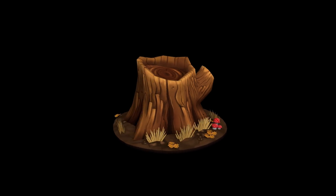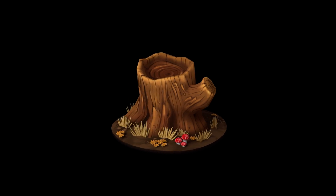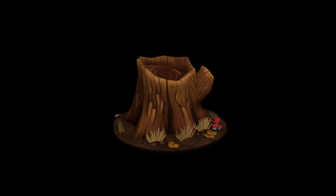And there we have it — the finished tree stump. Let me know if you're enjoying these tutorials and let me know if you have any ideas or a different workflow you can share. Thanks for watching.